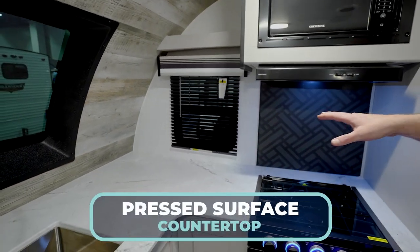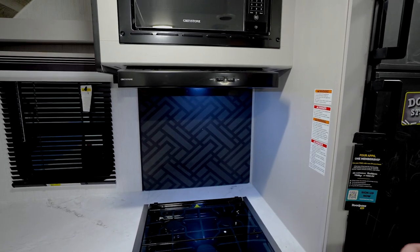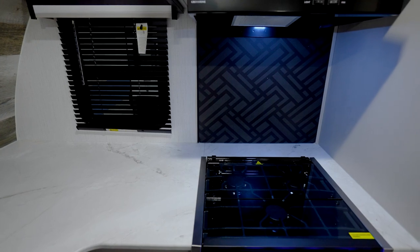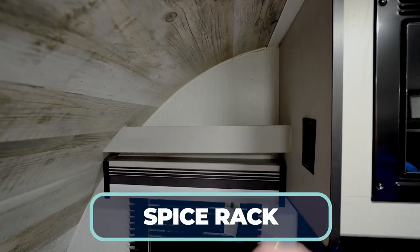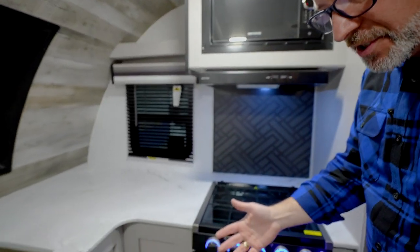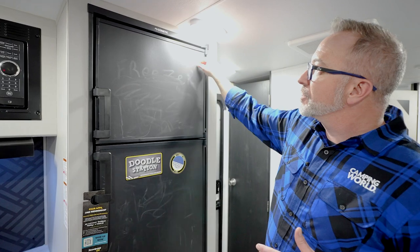Over on the campsite side, you've got more prep space as we continue around with that pressed surface countertop. Recessed 3-burner cooktop here with the glass cover. And they gave me my modified mountain pattern here on the backsplash. I like this — even though it doesn't really match the flow of the inlay that you see in the countertop, it does kind of pull some of the colors together and also separates the cook space. 16-inch oven and look what I got up top — a spice rack. They gave me a spice rack over here with a solid wood valance above my light, above my windows. I've got plenty of storage here thanks to the drawers, a cabinet up top, and the oversized 10-cubic-foot fridge-freezer combo that is gas-electric and even has the doodle station on it.